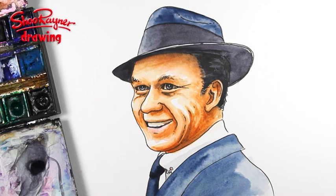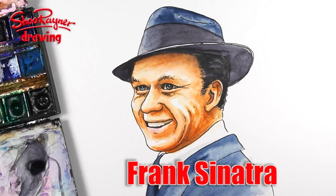Hey Shoopy Doodlers, one of my longtime followers has been nagging me for years to do Frank Sinatra, so here he is. Let's not talk about it, let's do it!